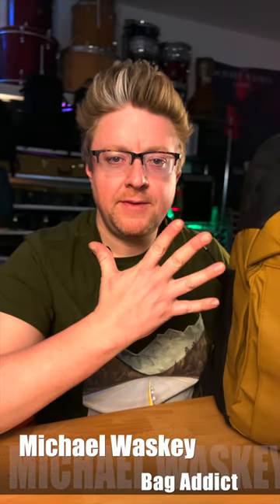Mike Waske here to show you the five things Vertex did to turn their Generation 2 commuter sling into the perfect EDC sling bag for me, and probably for you too.